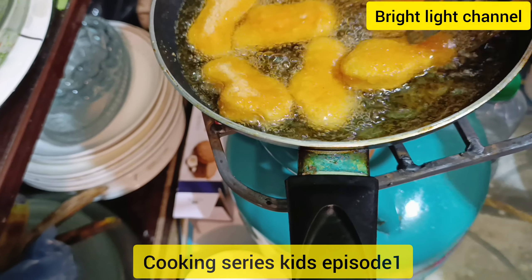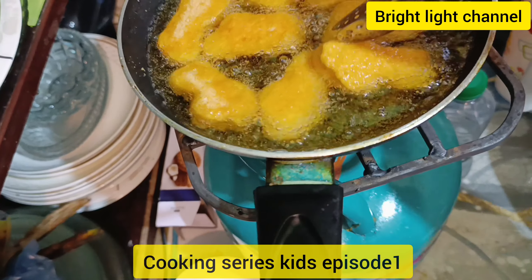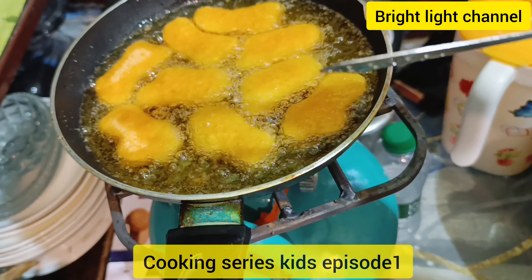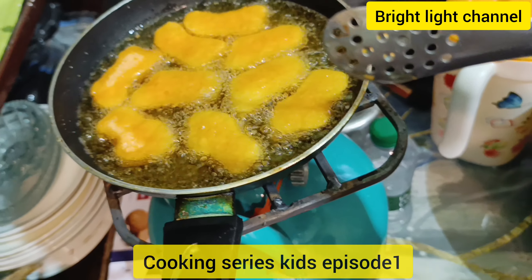When they are a light golden brown, we flip them. The spatula I'm using is a kebab spatula for holding kebabs — it's a small one.